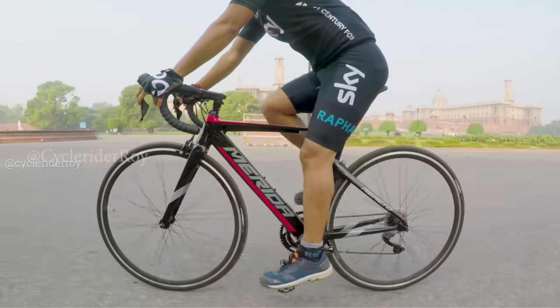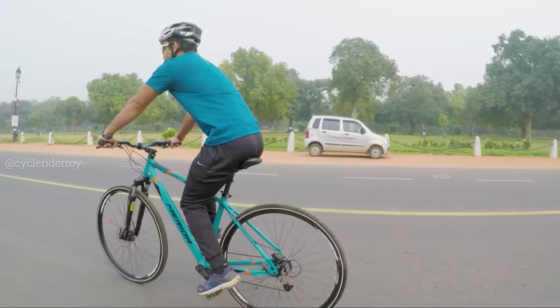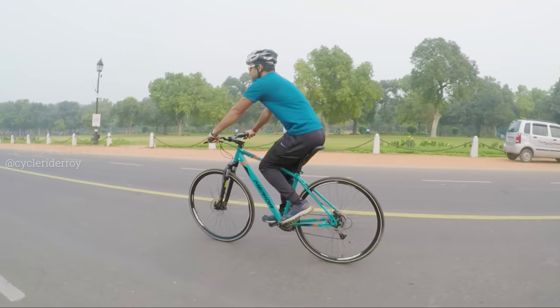For example, if you are riding on the road, the tire pressure is different.